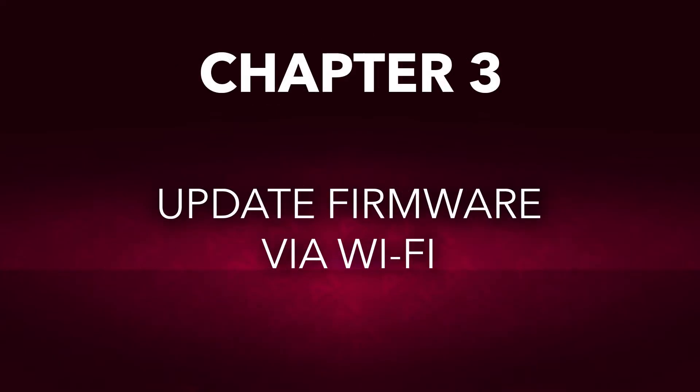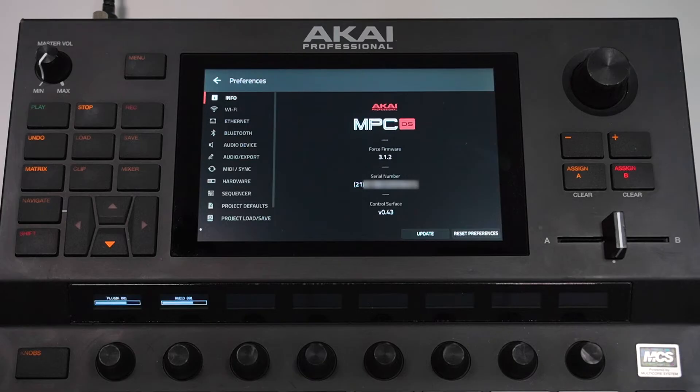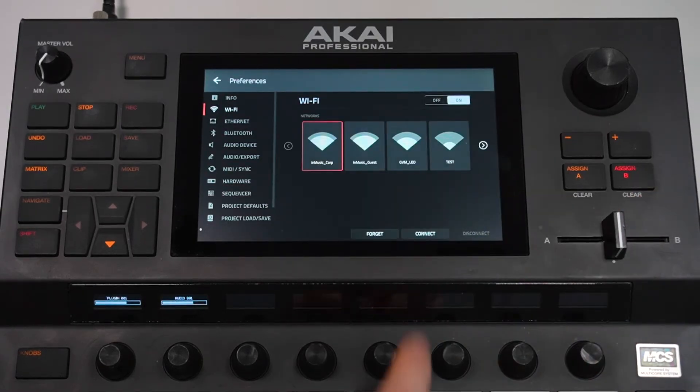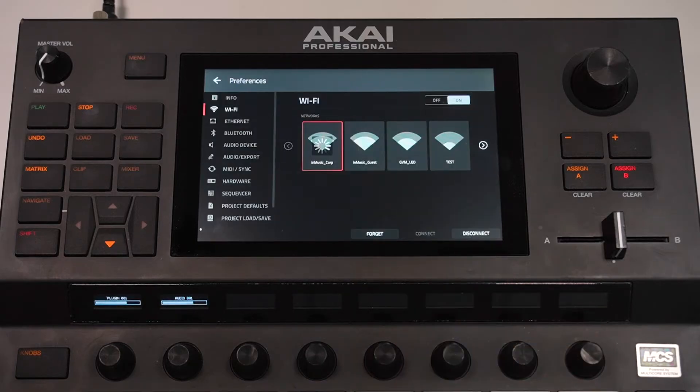First, let's learn how to update the firmware via Wi-Fi. Note that in order to update the firmware via Wi-Fi, your Force needs to be running firmware version 3.10 or later. If your Force isn't already connected to a Wi-Fi network, in the Preferences menu tap Wi-Fi, and make sure Wi-Fi is turned on, then simply tap the network you want to connect to, enter its password if necessary, then tap Do It, and your Force will connect to that network.